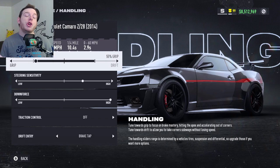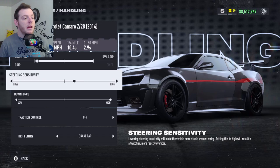For the handling portion, you are at 55% grip. Take that slider, go all the way to the end, back one — that's where you need to have it to make this build work. Steering sensitivity: I'm two clicks to the right. That's my personal preference — do whatever is good for you.